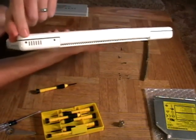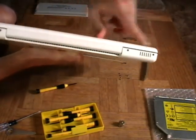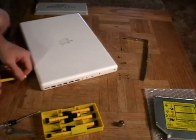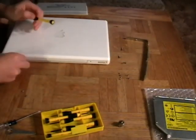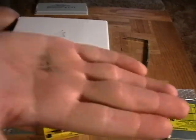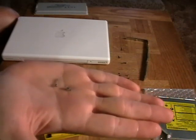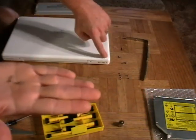We're going to remove these outer four screws — one, two, three, and four. You'll notice that there's a longer one and a shorter one. The longer ones came from the inner portion and the shorter ones are on the outermost side.